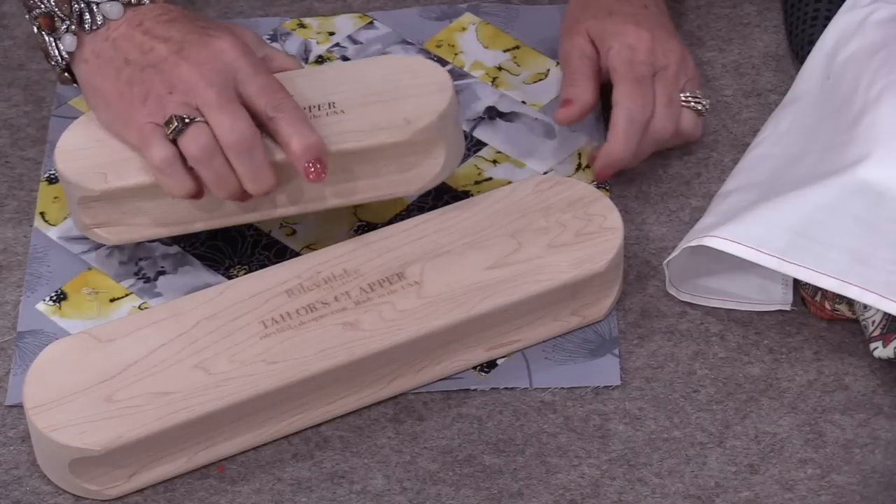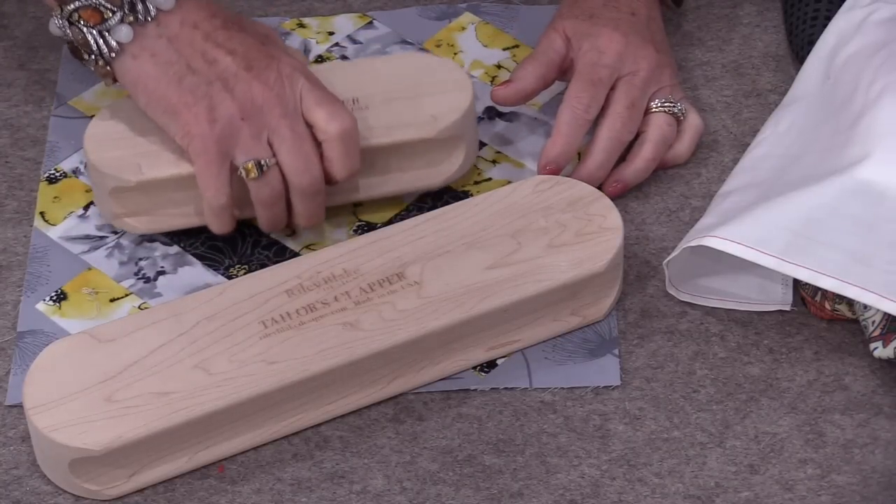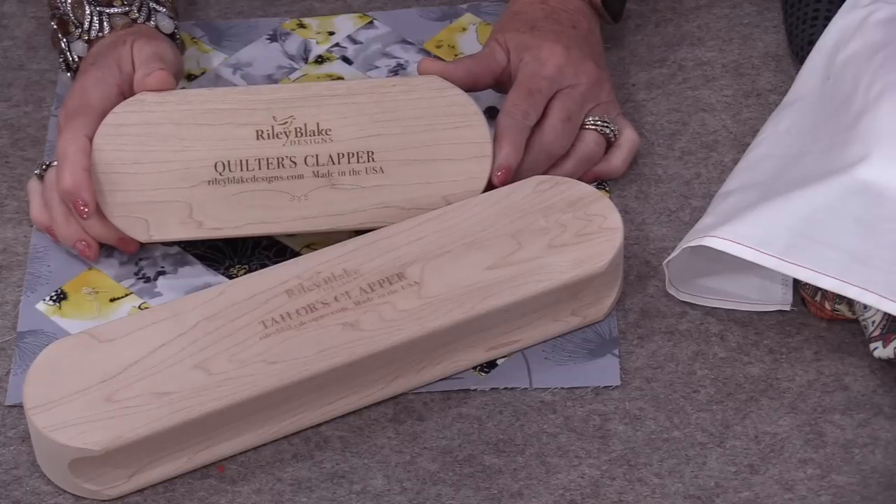Having those little wedges cut out is very handy so that our fingers are not getting clapped, and we can choose different sizes. So I'm wondering — do you have a clapper, and if so, how do you use your clapper? Thank you for joining me today on SewVeryEasy. I'm on Instagram and Facebook, and I do have a newsletter, all under SewVeryEasy. I'll put some links in the description below. Thanks for joining me — bye for now.